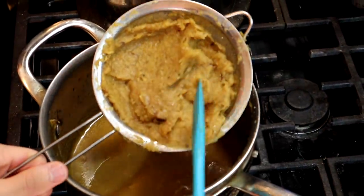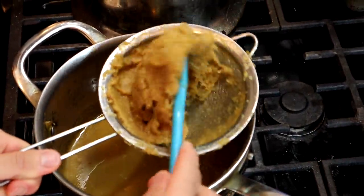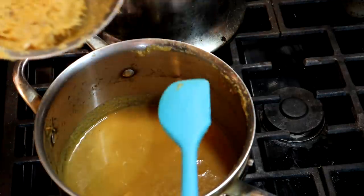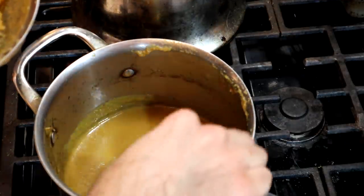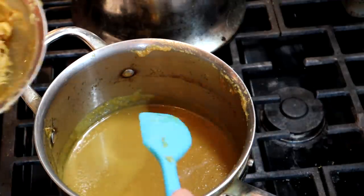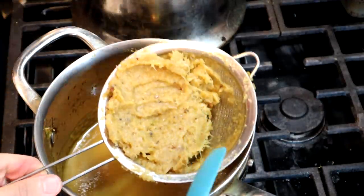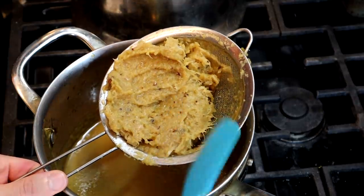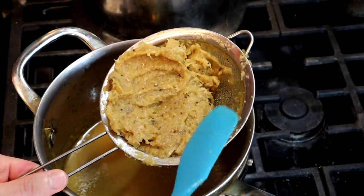About 10 minutes later, this is what we're left with. I've turned all of that into some mush and a very liquidy ketchup — I might actually have to reduce this down, which I've never had to do before. As for the leftover mush, if you're one of those people who doesn't like things to go to waste, you can spread it on a piece of bread.